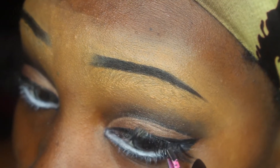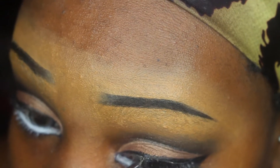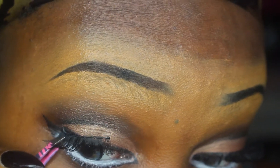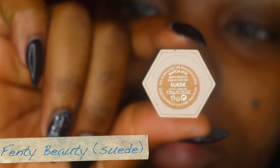When you're gluing on your eyelashes, instead of gluing them where you usually do, glue them a bit further out than where you usually would, just to give yourself more of an anime big eye look.